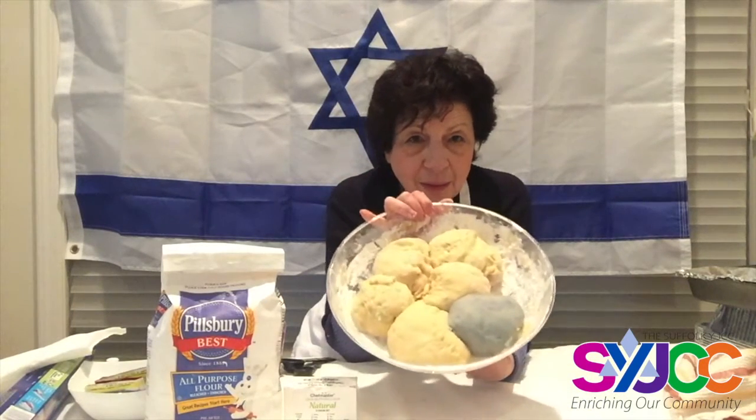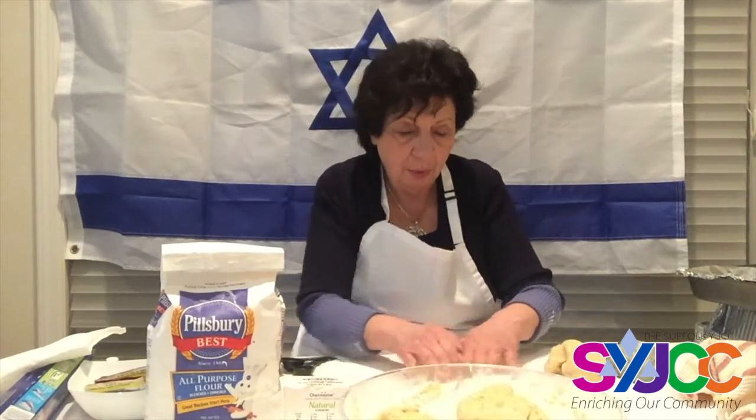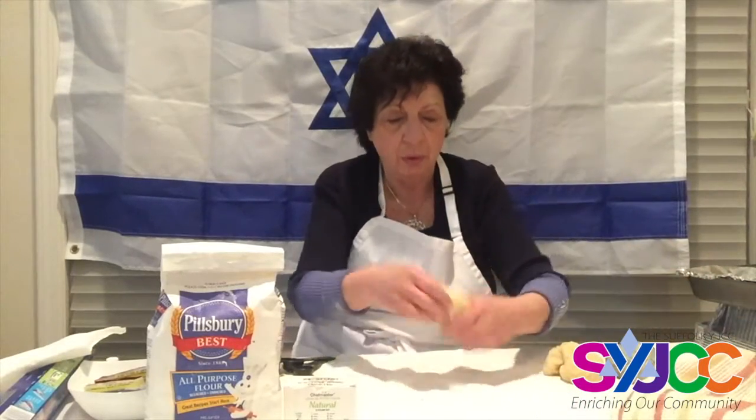Now the dough is all ready to be worked. We have six balls — five are white and one of them is the blue one. We're going to use the blue one plus two white ones for the blue and white challah. I'm going to roll them — they're nice and fluffy — into long strings.